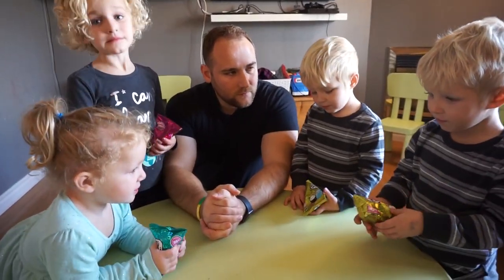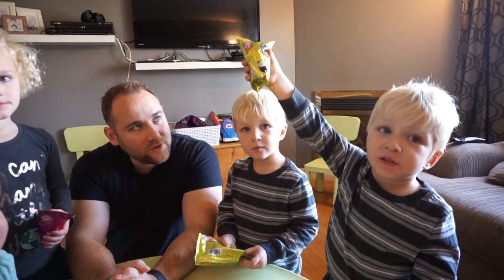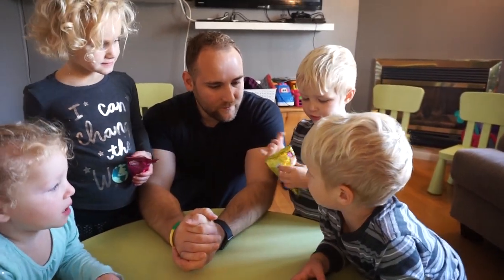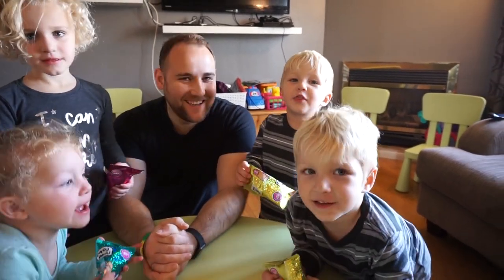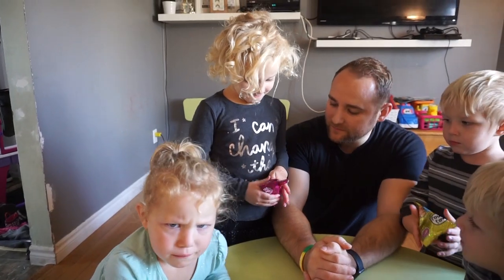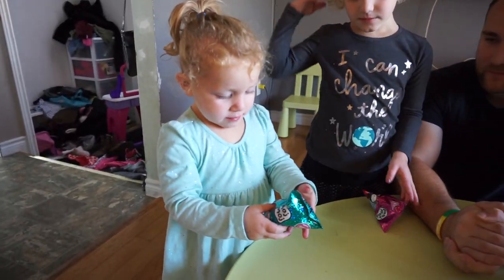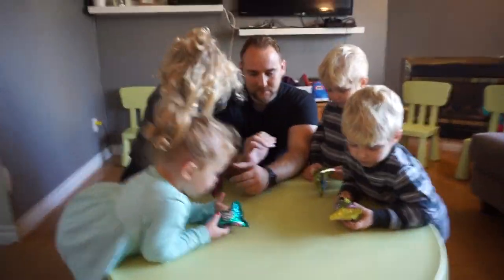Everyone has their own individual special package. What color do you have? Orange or yellow? Orange. I have this one — yellow. And Levi, what color do you have? It's yellow but kind of close in the same color. Pink? Yep. Nice. Sparkly pink. And Olivia? Sparkly blue. Good job. So this is the first time. Are you guys excited? Yeah! Okay, go ahead and open them up.